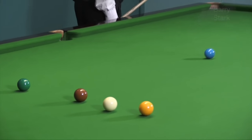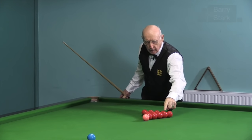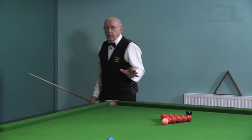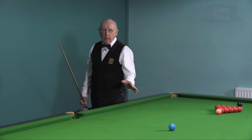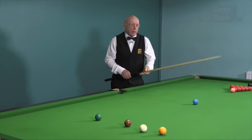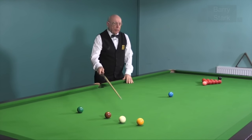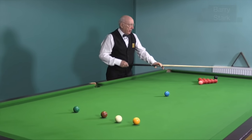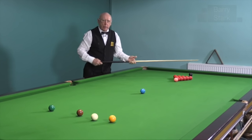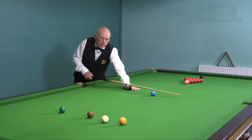Some players actually prefer to break off hitting the third red rather than the end red or the second red. Irrespective of which red you're hitting, I would urge you to ensure that you get through the ball. If you have a tendency to stab at it, there will be an element of stun when it hits the red and there's a very real danger of going in off with this type of break-off. Please ensure you get through that cue ball.